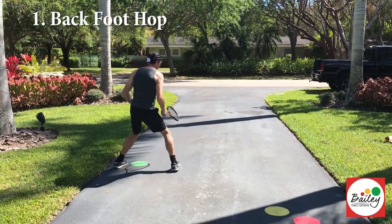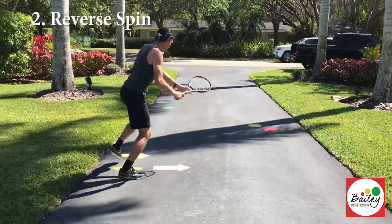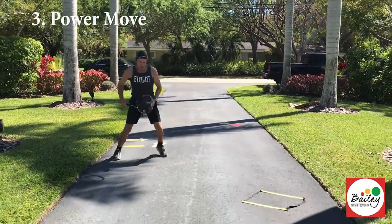So let's start with a back foot hop. Back foot hop, bring the knee up, hit it heavy, reverse spin, semi open, kick to the front fence. Power move.